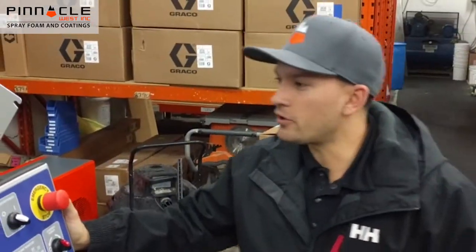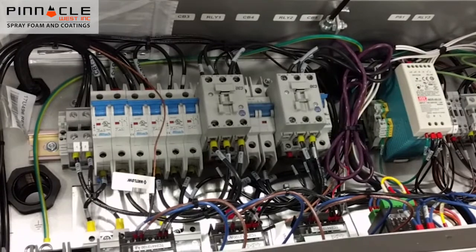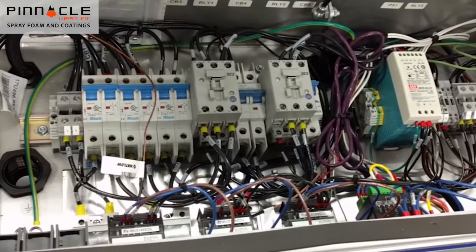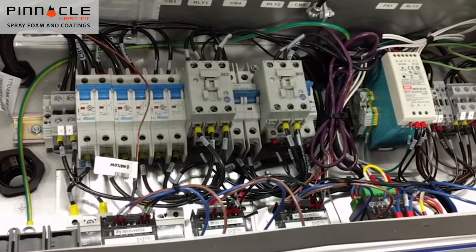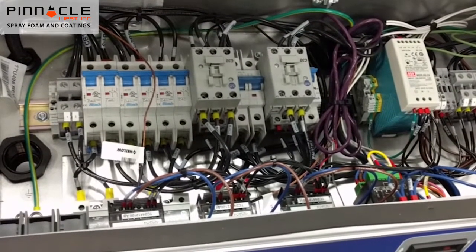Let's take a look inside the electrical cabinet of the new Guzmer H2035. As you'll see it is very simple and it has point-to-point contacts, all off-the-shelf parts, and it uses 35% less electrical connections than the current competition on the market today.